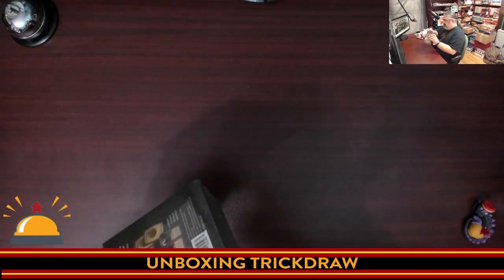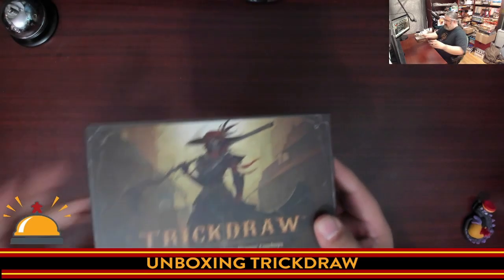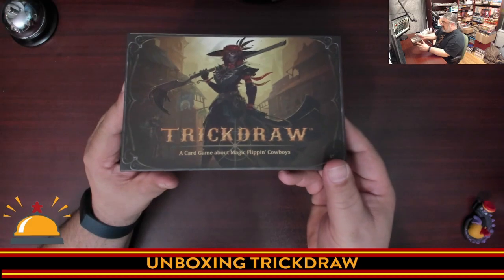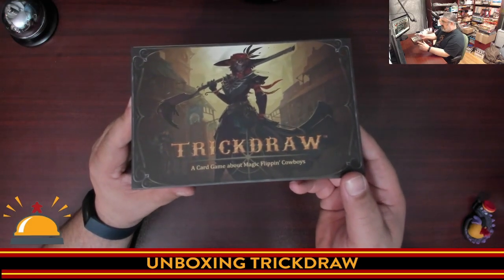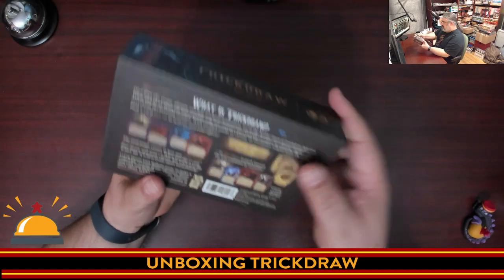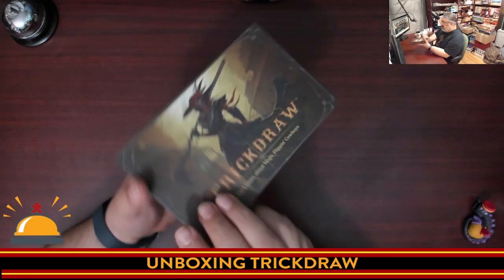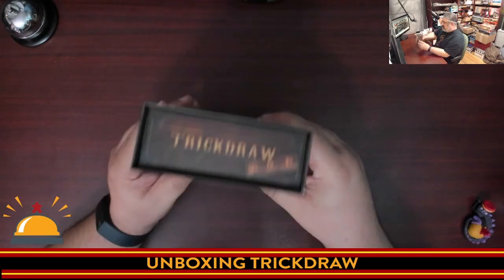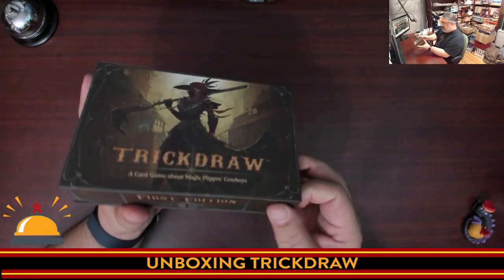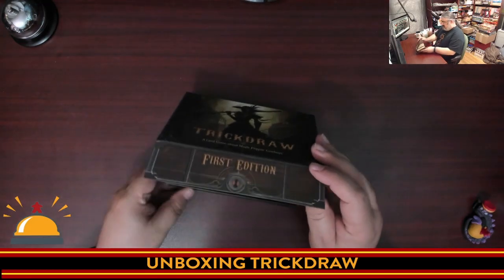Nice shiny box. First thing we're going to do is cut this shrink wrap off. I am impressed by this box. This is Trick Draw — a card game about magic flipping cowboys. It does say first edition on it, which is nice. It's got a list of what Trick Draw is. What I dig is this cigar box style, and this magnetic flap on the front. So let's crack this open.